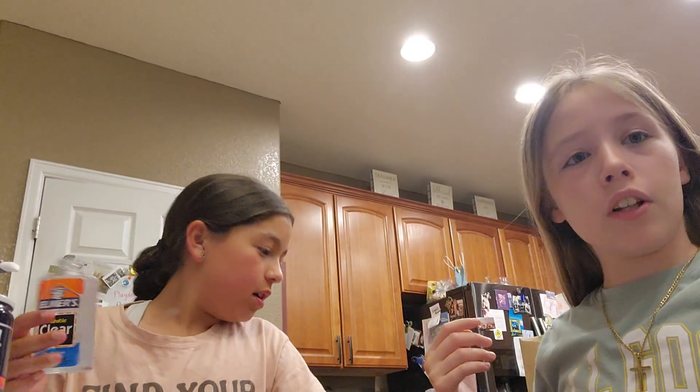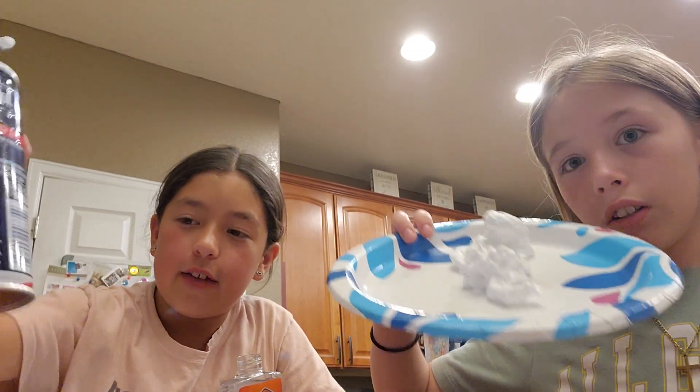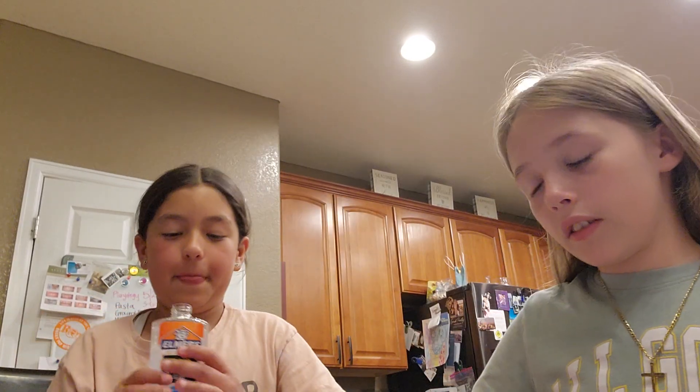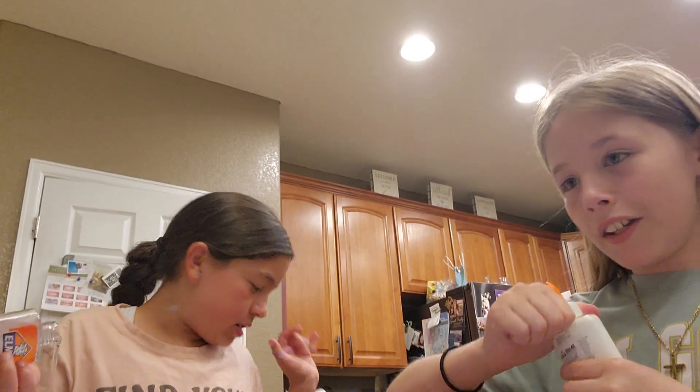Welcome back to my YouTube channel! We are making slime. We're gonna add a whole bunch of things — we have activator, shaving cream (already put in), glitter, glow lotion, and lotion. Alright, glue first.